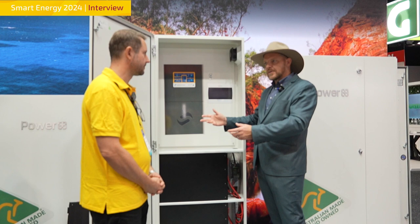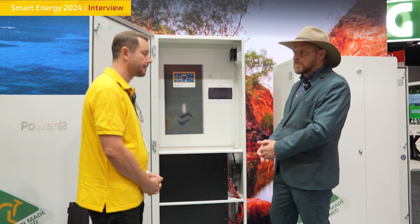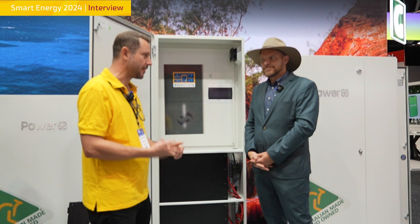The upside is you've got this nice slim-line white cabinet ready to go, sitting somewhere nice with a fully Australian-made battery, inverter, and cabinet solution.